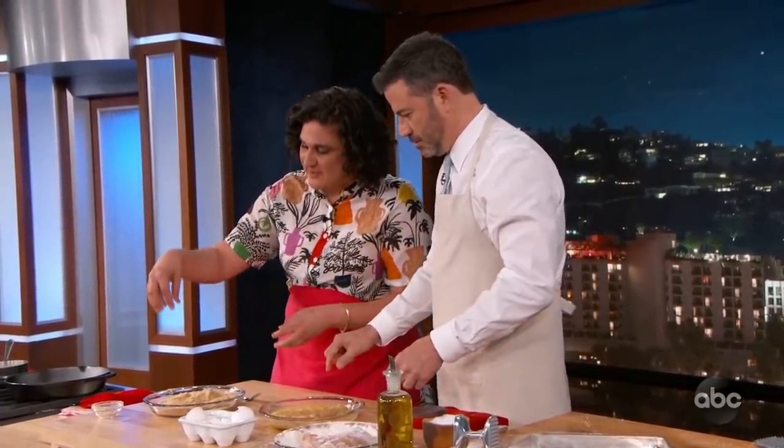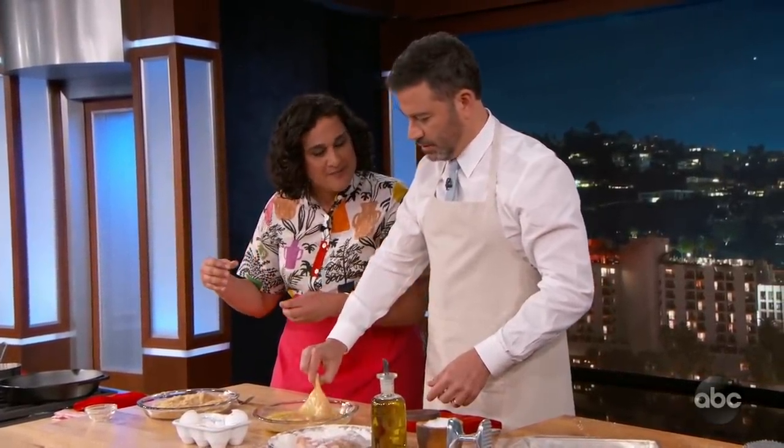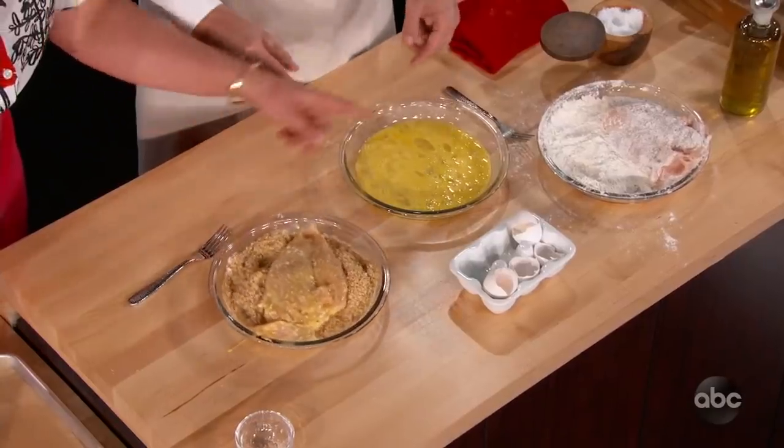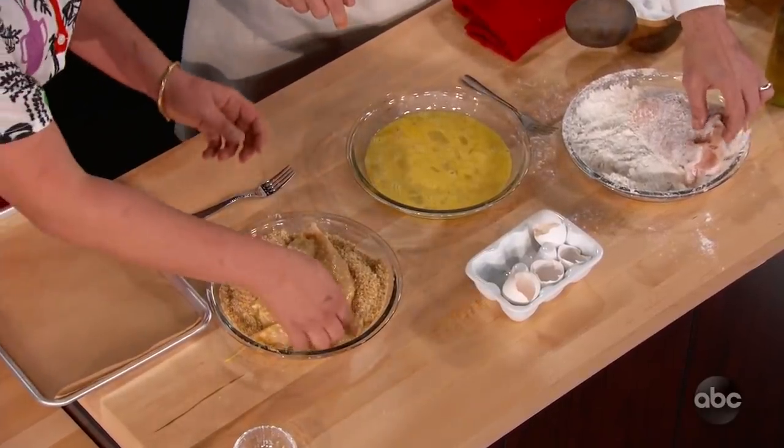Because then you get those big balls of gloppy bread on your hands. The only way to get them off sometimes is I dip them in the oil and fry the breading off my hands. Don't do that at home. So now that this is all ready and breaded, we're just going to go into the pan.